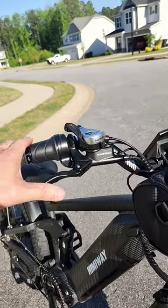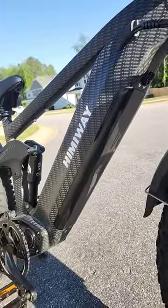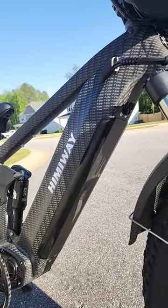It's got seven mechanical gears, Tektro hydraulic disc brakes, an integrated headlight, and a 48 volt 20 amp hour battery pack hidden in the frame.